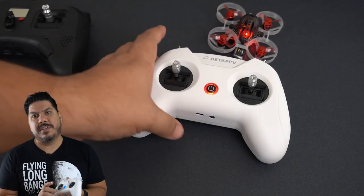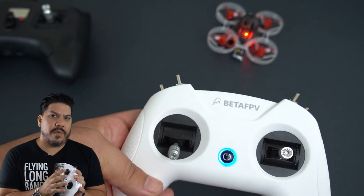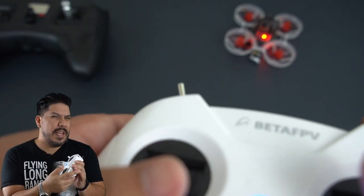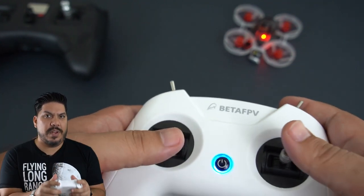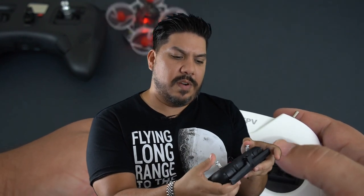Once you know it's for you, you can upgrade to a more expensive radio — but this is actually good enough to get you going for quite a while. These are actual hobby-grade gimbals; the throw is a little on the small side, but it's not really that bad. In fact, the throw is somewhat similar — maybe slightly smaller — than the Tango 2, which is a $160 radio. The pro version is $200, versus this which is only $40.